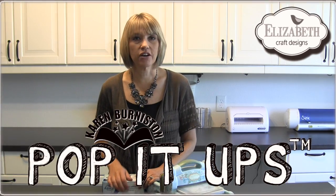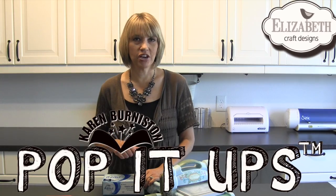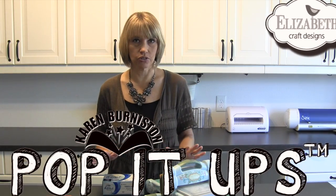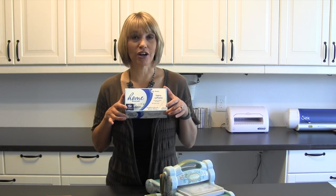Hey, Karen Barniston here. I'm the designer of Pop It Ups dies for Elizabeth Craft Designs, and just a quick tip video to tell you one of my favorite tools for ejecting intricate wafer-thin dies, and that is just dryer sheets.